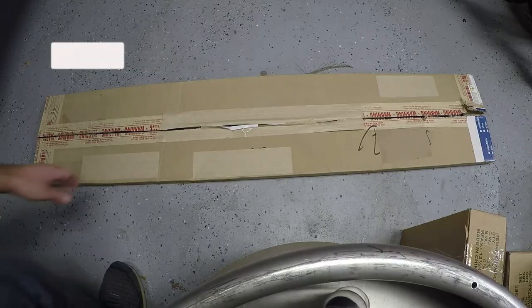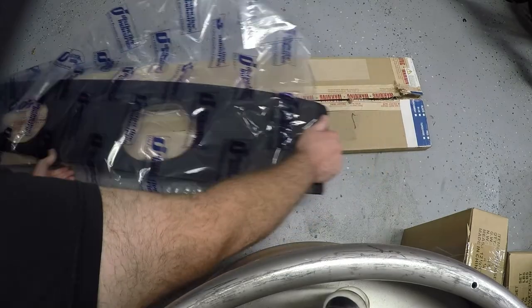Hey guys, today on Kuno DIY we're going to be tackling the rear package tray in the '66 Mustang, so stick around if you'd like to see how we did it. Here is our new package tray.